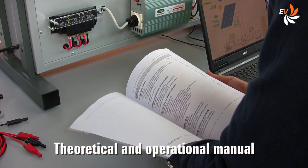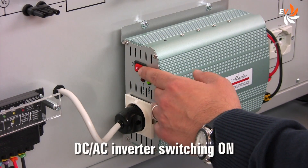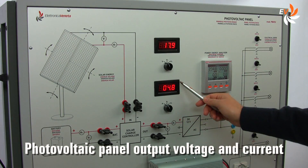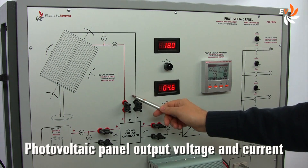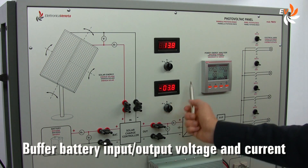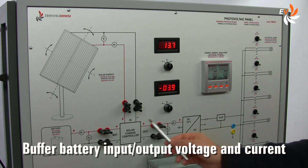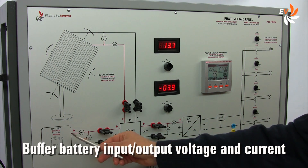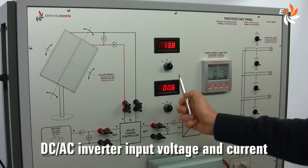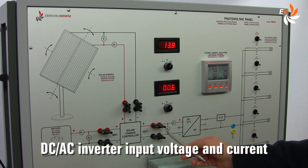The manual guides us step by step into a variety of exercises. Let us switch on the inverter. We can see in this area the photovoltaic panel input voltage and current values. Using this selector we can see the buffer battery input and output voltage and current. And if we switch it again, we can see the inverter input voltage and current in all key points of the circuit.